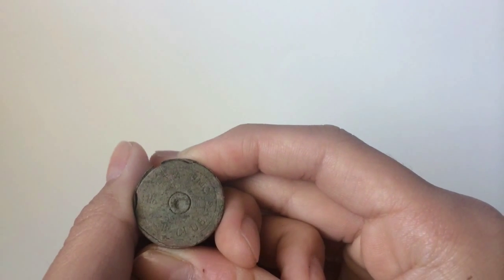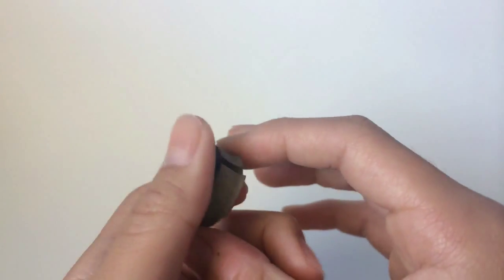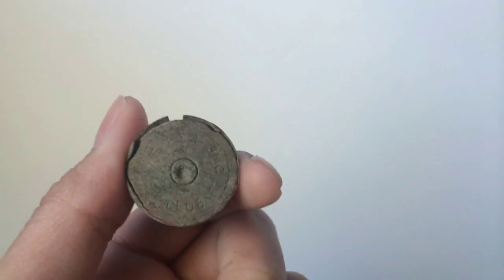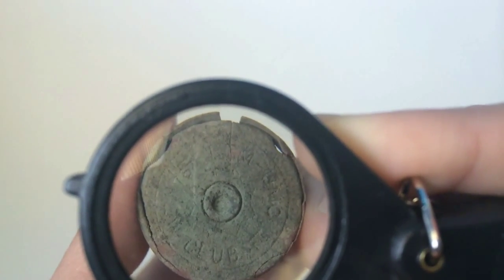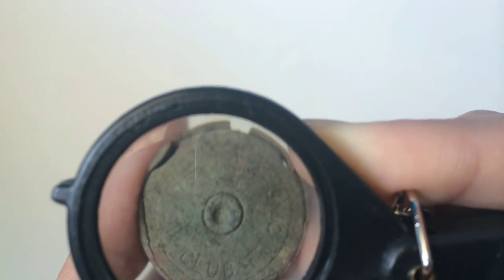Anyways, I'll show you a closer look at it on the back, and then I'll show you it under the loupe, so let me get it. And you can see the letters, and I'm not quite sure if you can see the 'New' in New Club, but I think it's there. All I see is the W.